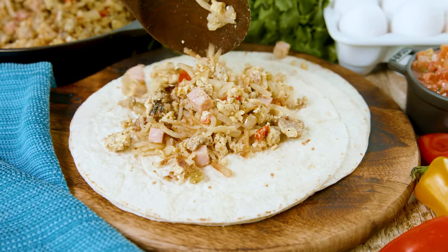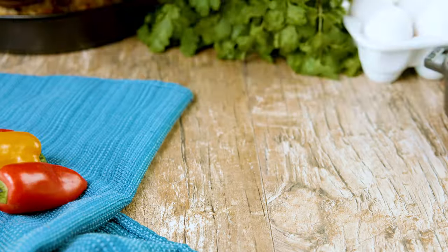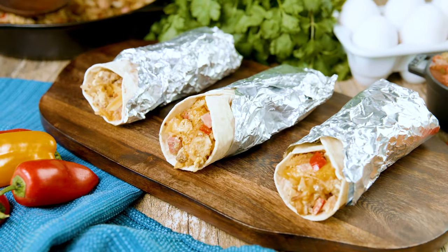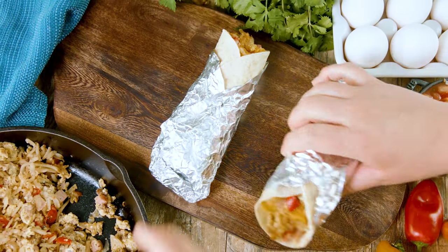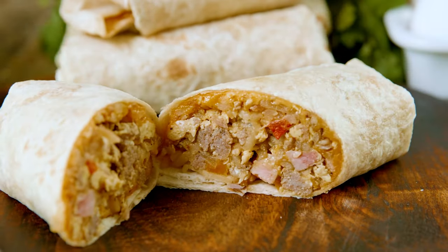These are great to make in advance and pop in the freezer. If you want to learn how to do that, head over to our website where we have all the tips and tricks. You can find the full written recipe in the video description below. Be sure to check out thestayathomechef.com where you can find hundreds of restaurant quality recipes you can easily make at home. We'll see you later.